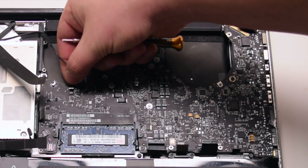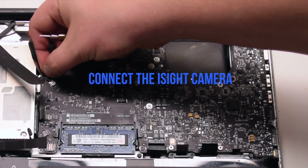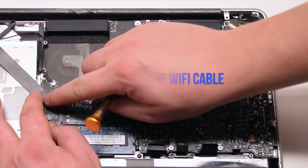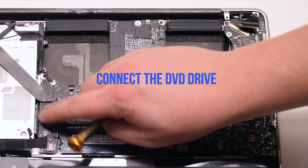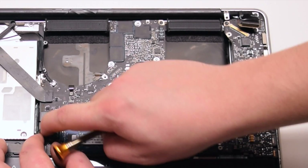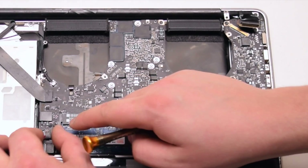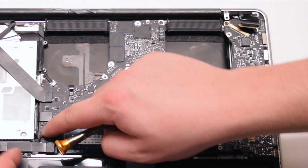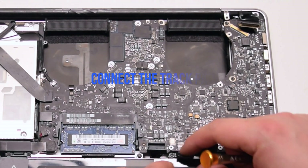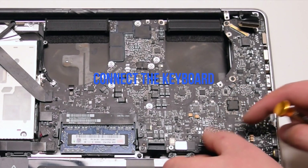Connect the keyboard backlight — push it into its socket and then click down on the locking lever. Connect the iSight camera. Connect the Wi-Fi cable. Connect the DVD drive. Connect the right speaker. Connect the hard drive SATA cable. Connect the trackpad. Connect the keyboard.